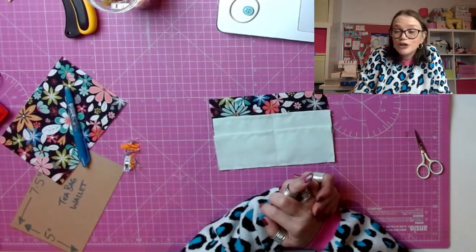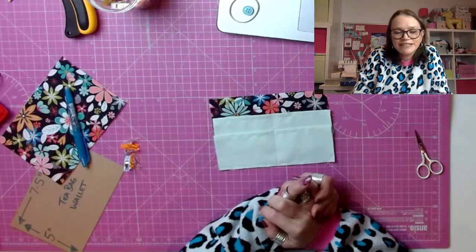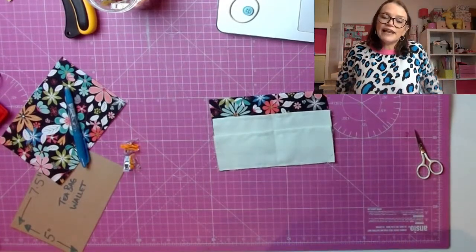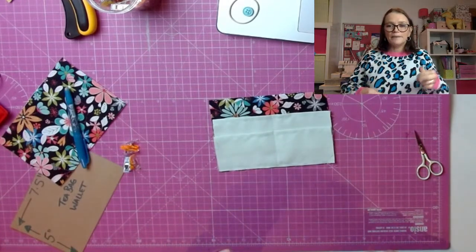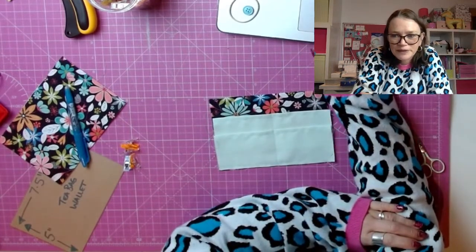Lorraine says she loves my top — I knew someone would mention it! Every time I wear this jumper people comment on it. I absolutely love it. No, I didn't make it Lorraine — it's from Sheen. It's just a jumper but I really like it because it's got the pink puffs. A little bit different. I think it was about 20 quid.